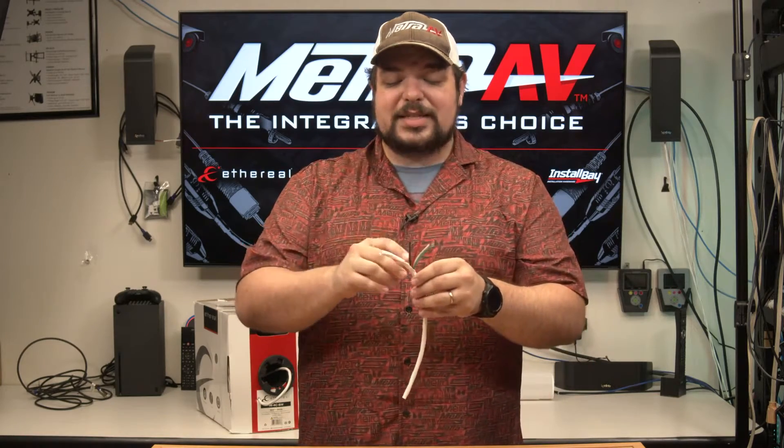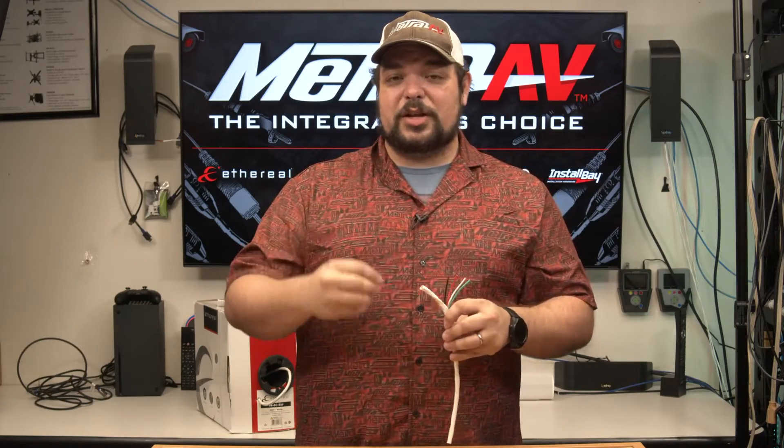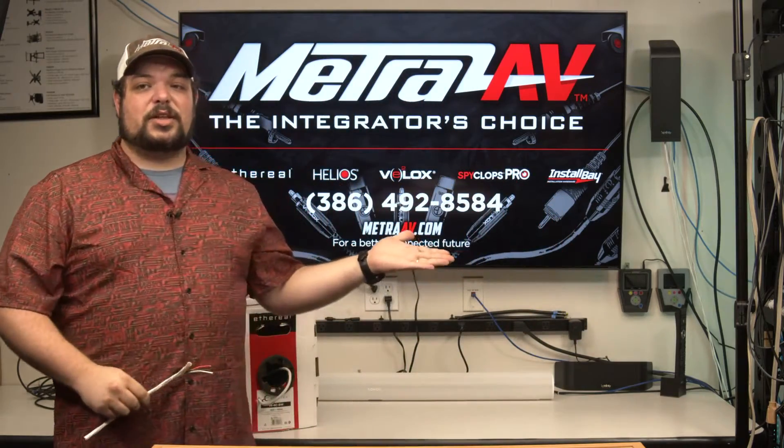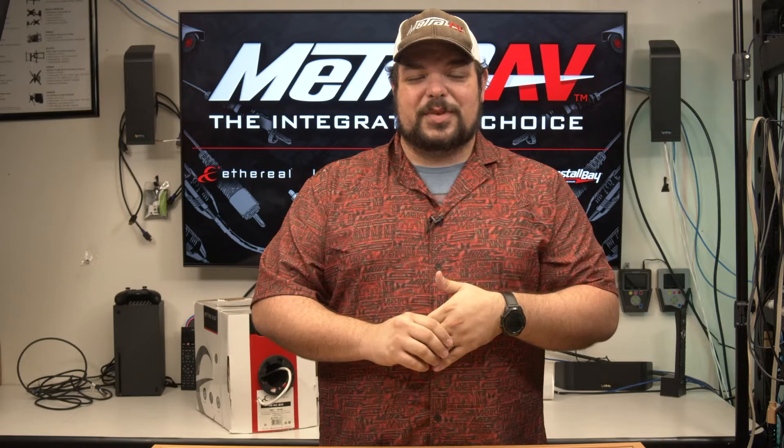With that said, one last time, reach out to your sales rep or your distributor for availability and pricing. And if you have any further questions, feel free to reach out to us directly. You can reach us here at 386-492-8584, and we'll be happy to answer any questions that you might have. As always, remember to reboot early, reboot often. Don't cut your wires too short. Turn off CEC and call tech support. I'm Adam. Good luck to you. We'll talk to you next time.